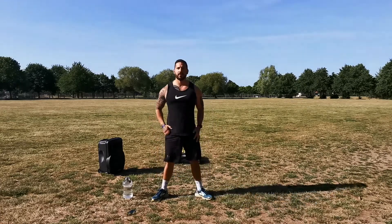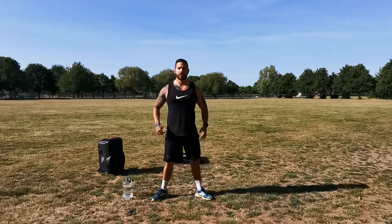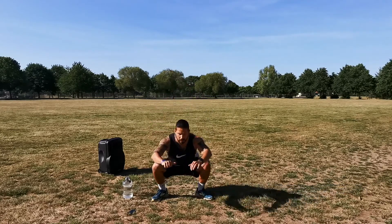Give me five more. Five, nice deep breaths in. Four, three, two, give me one more.